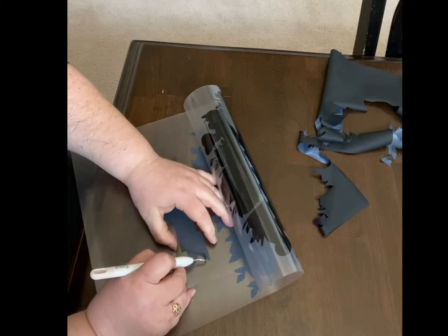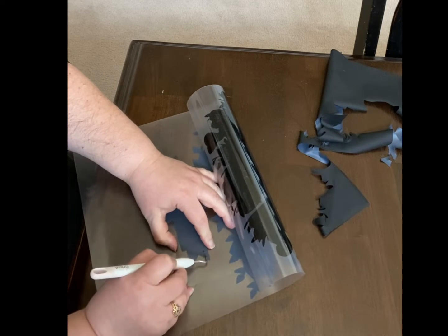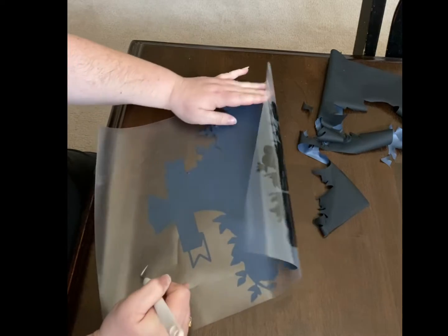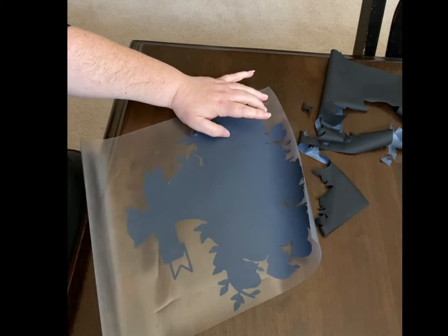You're going to want to go in and remove all the little pieces that didn't come off with the big piece. I'll do this, and then we'll be right back.